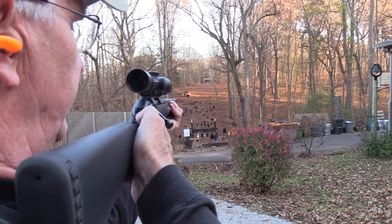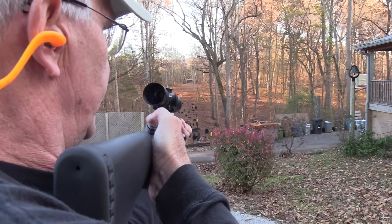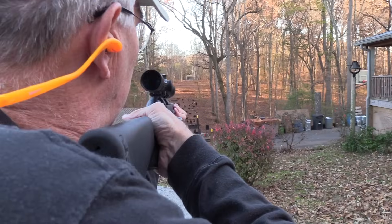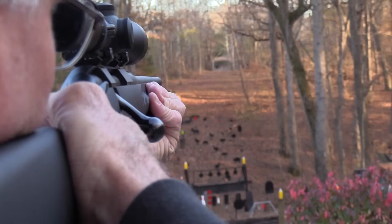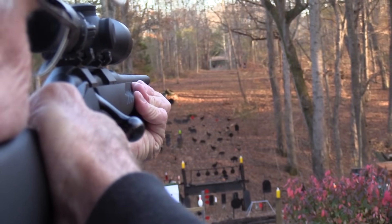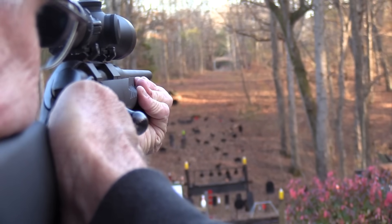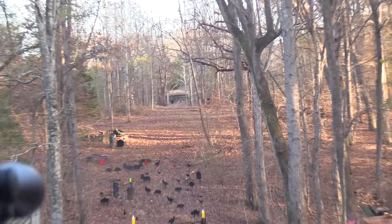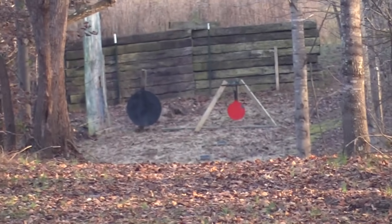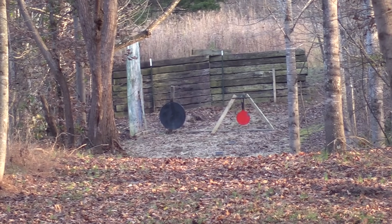We're shooting across the hill — shooting over on range two from range one. It might be illegal. Watch me miss the big gong now. .243 Winchester. Ah, hear that sound. I think I hit it right there on the black.